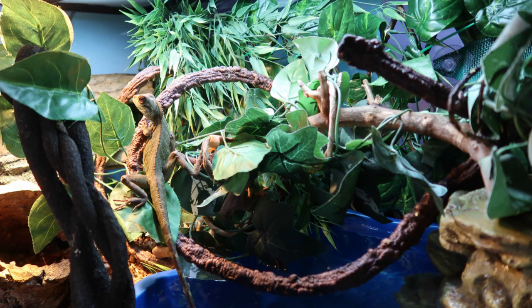So yeah, there's the water dragon's new enclosure! I hope you guys enjoyed — nice, short, sweet, simple, to the point. Trying to get through all these upgrade videos. Let me know what you think in the comments, and as always, thank you guys for watching. Don't forget to hit that subscribe button so you don't miss the other upgrades and the room tour that's coming. I'll see you for the next video — bye bye!